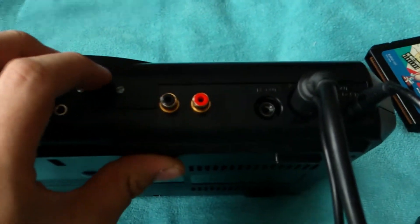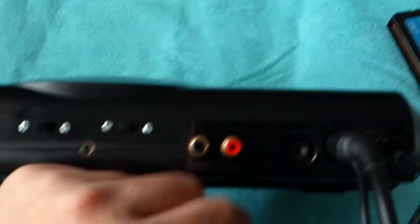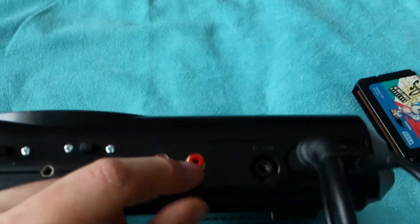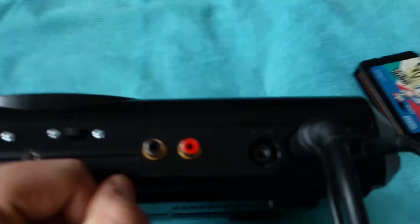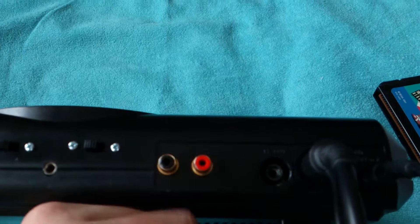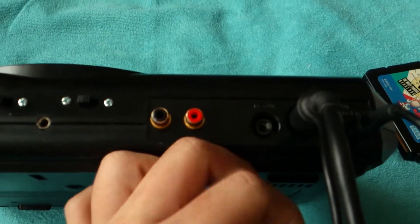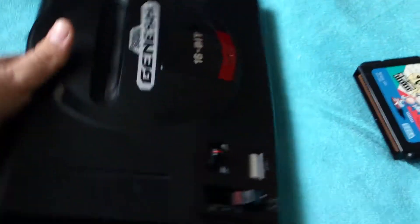The RCA audio jacks are rarely used — they're just there in case I want to hook up to surround sound or run extra speakers. I didn't bother adding composite video output; you don't really need it, and if I ever did I could just buy a composite lead. So that's everything done to it.